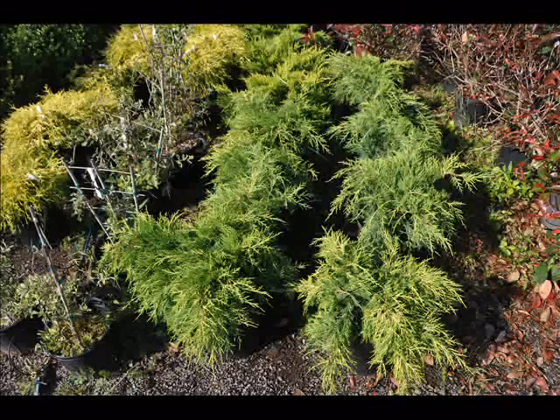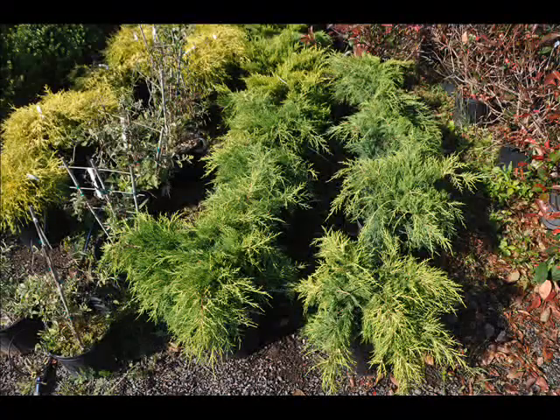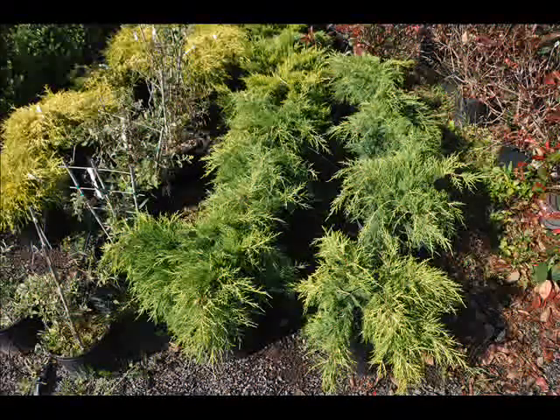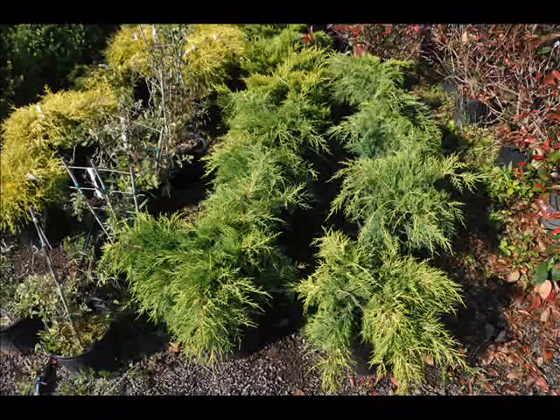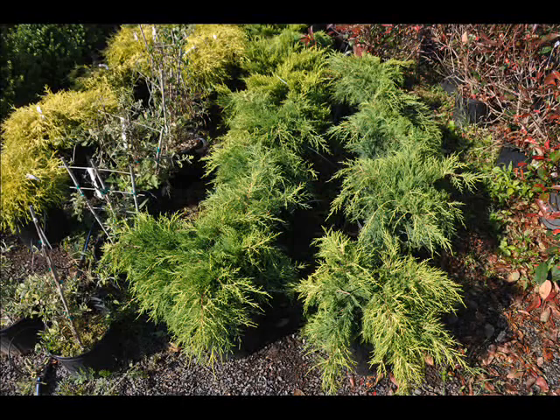These junipers respond well to trimming and can be kept at a variety of heights and desired shapes. Its mature height is three to four feet, and its width is four to five feet. Its moderate growth rate of four to eight inches a year will not make you run out of your clippers and wear them out.